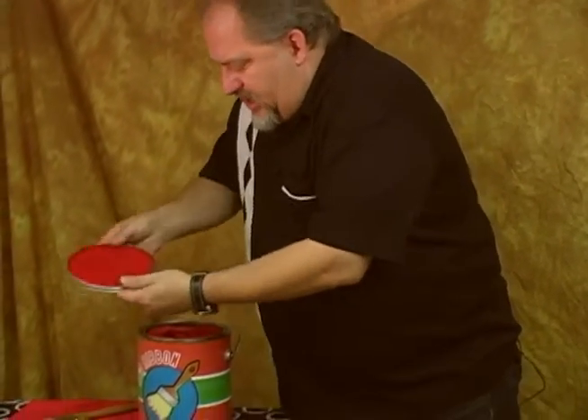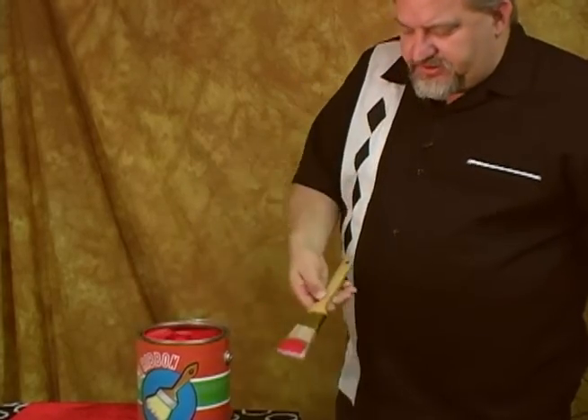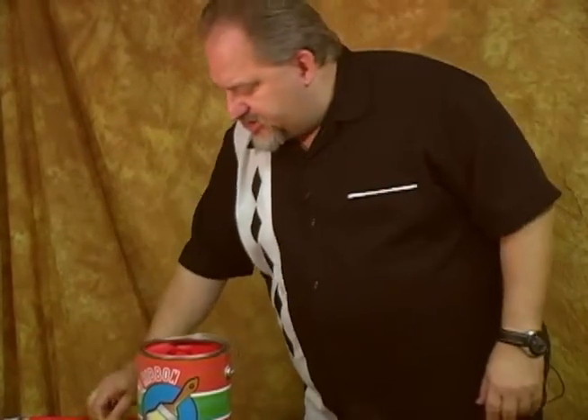Let me take the lid off of that. You're going to stir up the paint so you show there's paint on the brush. You don't think this is more fun than watching paint dry?